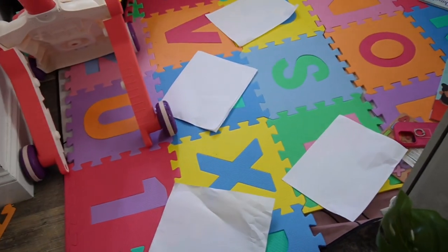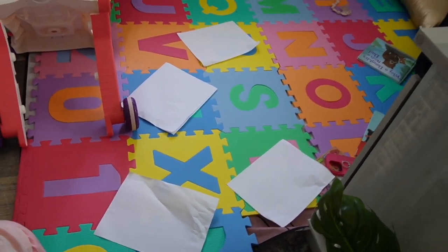Happy Saturday! I'm in the kitchen today and Mia is just wrecking the living room. She's taking the pages out of the printer and honestly I'm just letting her.